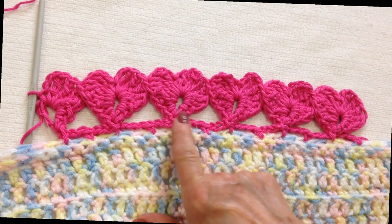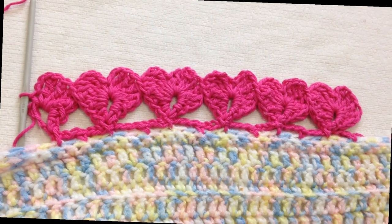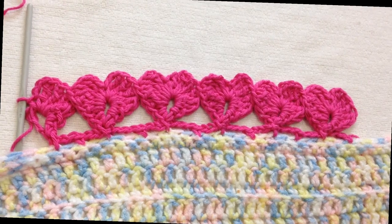Hi everyone, this is Emmy. Today I'm going to show you how to crochet this easy heart border. So let's get started.